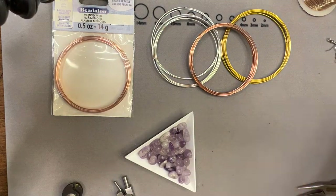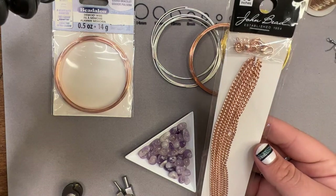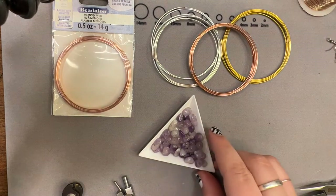I also have some amethyst chips — that's what we're going to be adding into our teardrops today. We're also going to make a matching necklace, so I'm going to be working with rose gold today. I got some rose gold chain and we're going to make a straight bar across on the necklace, and it'll be a cute little set.